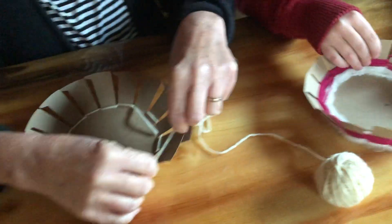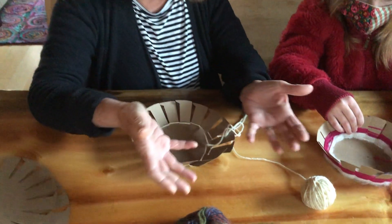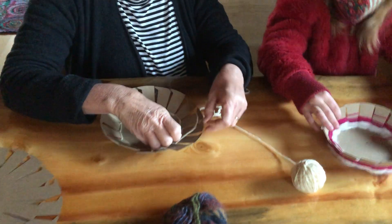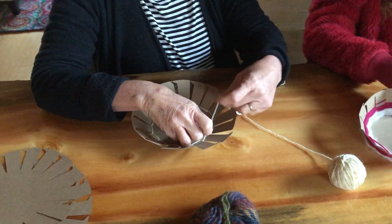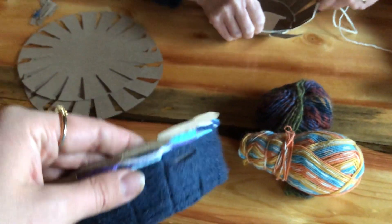Now if you wanted your basket to be more of a bread basket — kind of more of a flat, plate-like thing — you wouldn't want to do that. But I think with these, especially the first time, you want to make it more of a basket. You want it to have an actual wall.